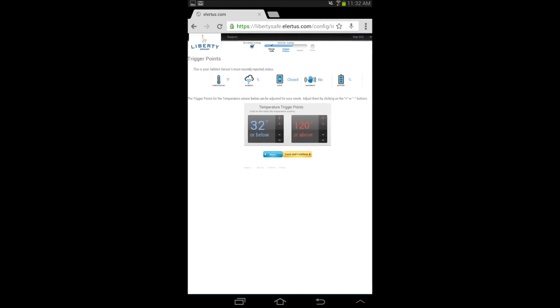Now you can set up your temperature threshold trigger points. These are the temperatures that when crossed, either hot or cold, you can get an alert. Use the large plus and minuses to increment the temperature by 5 degrees, and the small plus and minuses to increment the temperature by 1 degree. When you are satisfied with your thresholds, press Save and Continue.